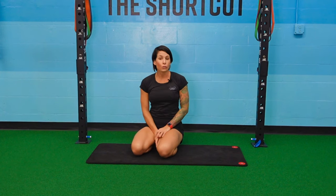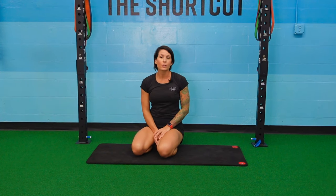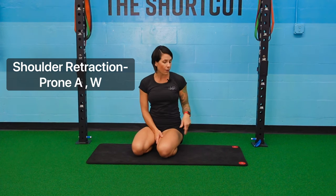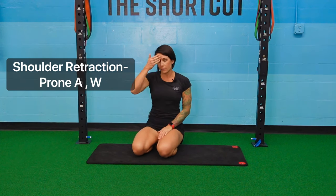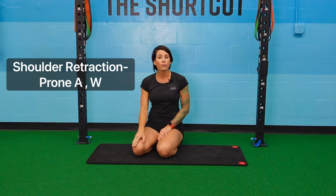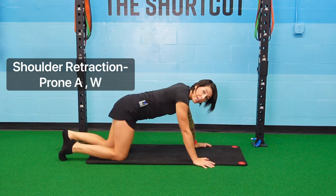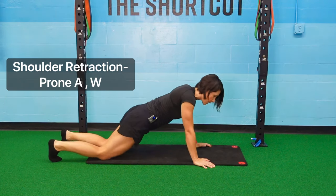The next exercise in our take-home video Series 2 is for shoulder retraction. This one's a little more difficult than the first one in Series 1. We're going to lay down on our mat face down. I'd recommend having a little towel or pillow under your forehead for support. We're going to do W's and A's, working on shoulder blade retraction.